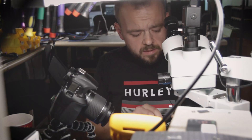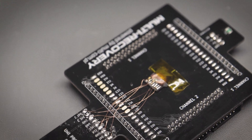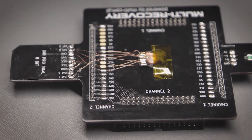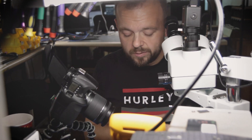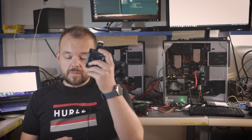We're done soldering. You can see it's not the prettiest job, but who cares as long as it works. It's a simple fix — not always that simple, I was hoping it would be. If we had to recover it another way it would obviously take a lot longer. Let's go test it now and see if it actually works, because being soldered doesn't mean it's gonna work.